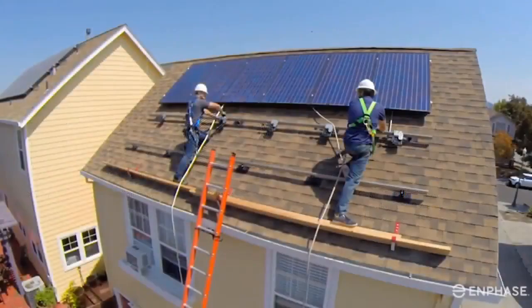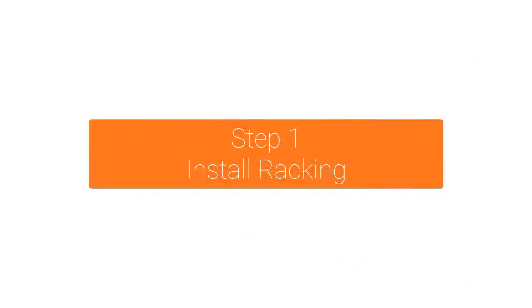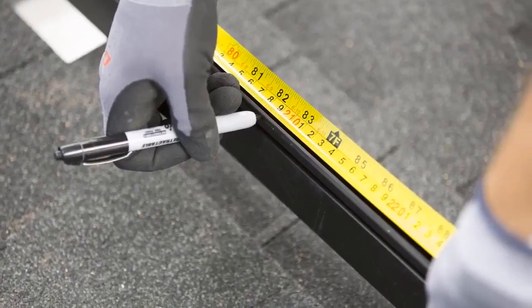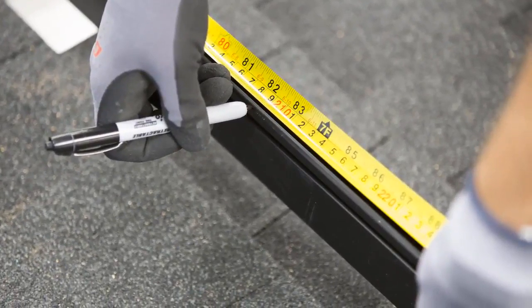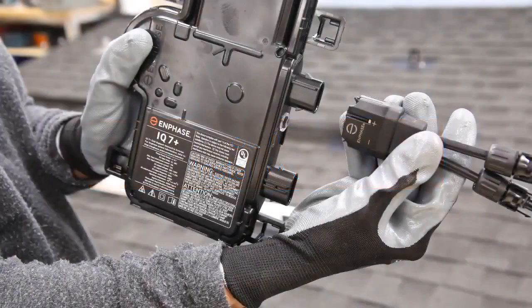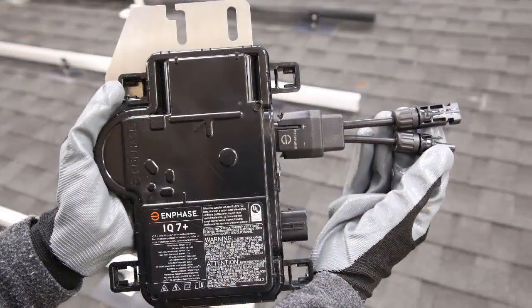Now let's walk through the steps to install an Enphase IQ system. Measure the modules and mark the approximate centers of each PV module on the PV racking to prepare for microinverter installation. If the Enphase DC adapter cables are not already attached, attach them to the DC input port of the microinverters now. Verify that the DC adapter cables are fully seated and locked — listen for the click to verify.